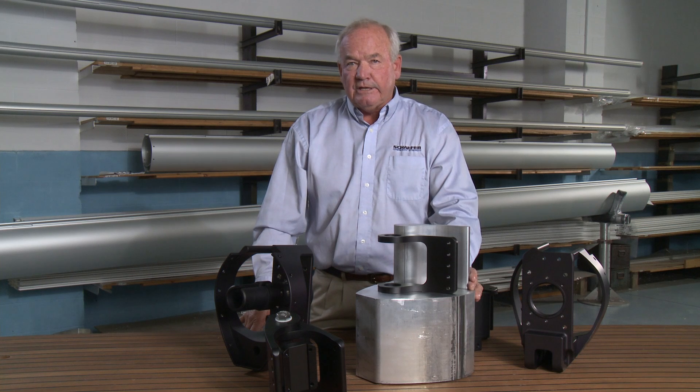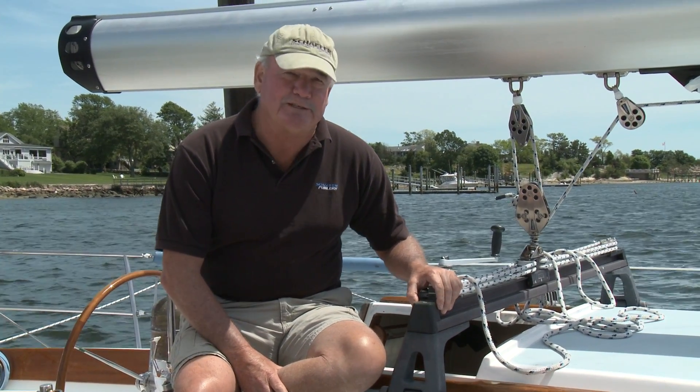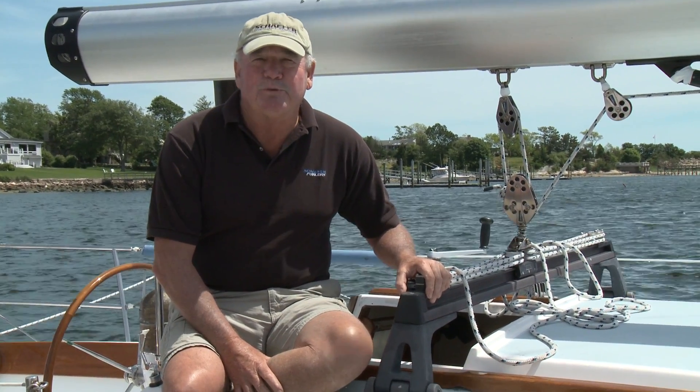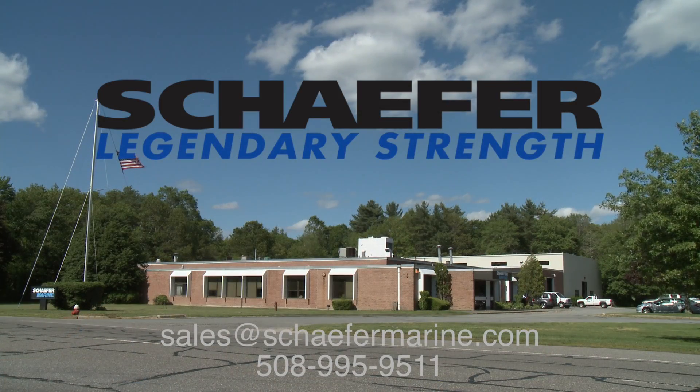As boom furlers tend to be heavier than conventional booms, this is a necessity in order to secure the boom to the mast. This video was designed to show you some of the basics of boom furling along with some of the particular elements that we believe make the Schaefer system better. If you have any questions or if you'd like more information about which system would be ideal for your boat, please call or email us at our New Bedford, Massachusetts factory.